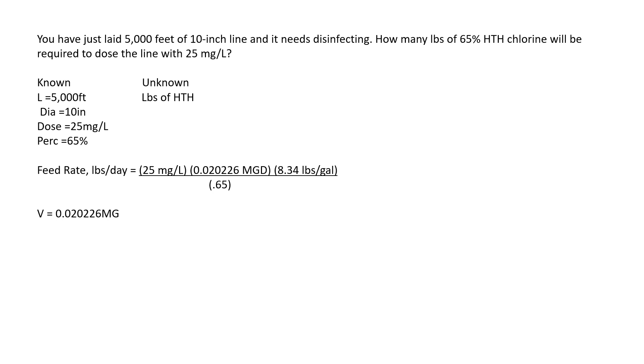We plug everything into the formula: 25 milligrams per liter times 0.020226 MGD times 8.34 pounds per gallon, divided by 0.65. Multiplying the top gives 4.21, and 4.21 divided by 0.65 equals 6.49 pounds. It takes quite a few steps to get to the answer on these relatively straightforward questions and, as they say, water math is hard. Hopefully this video helps you learn — thanks.